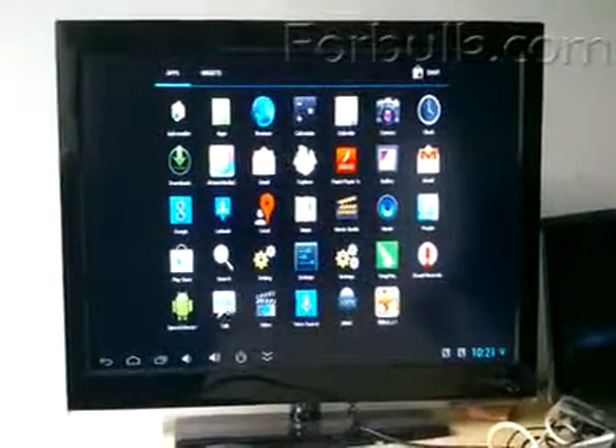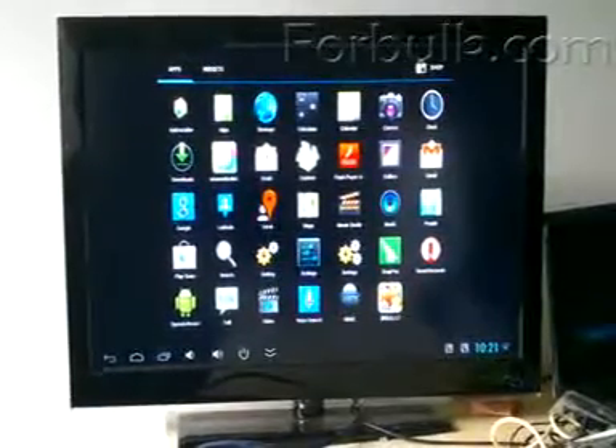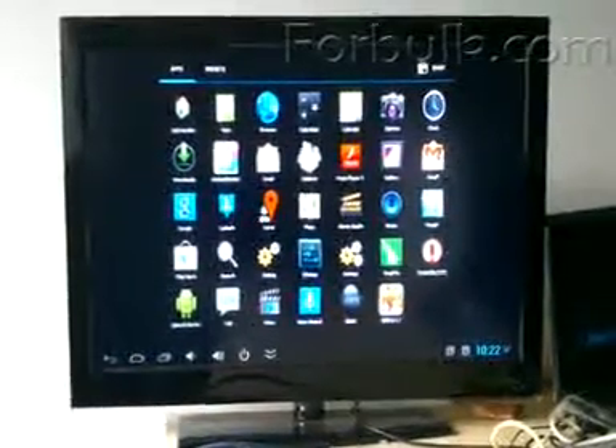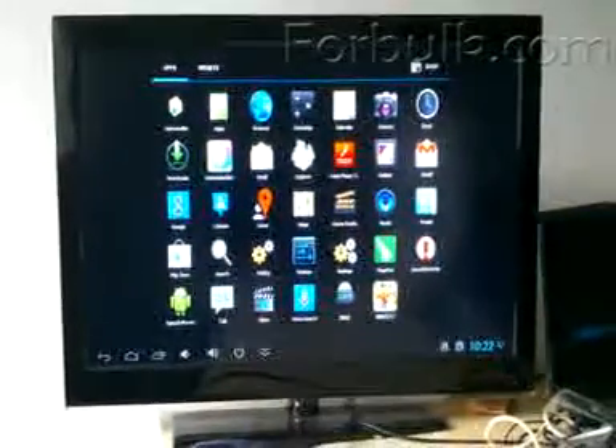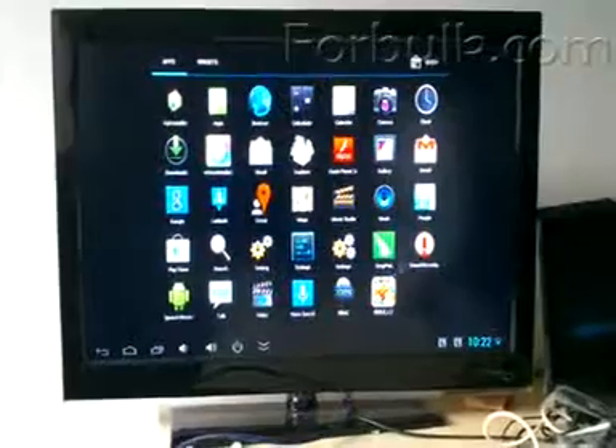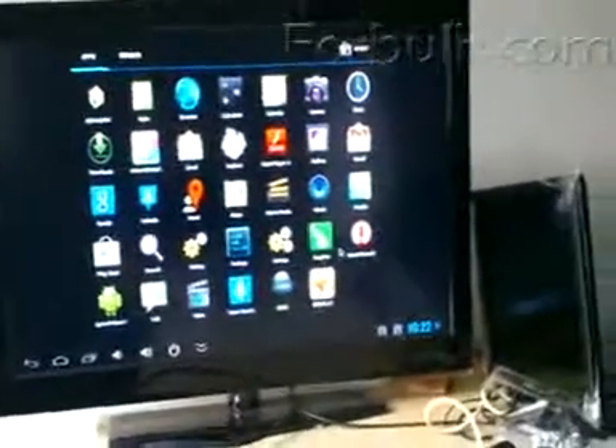And you have Gmail, email, so that you can play some games. That's all about this strong and extraordinary TV box.